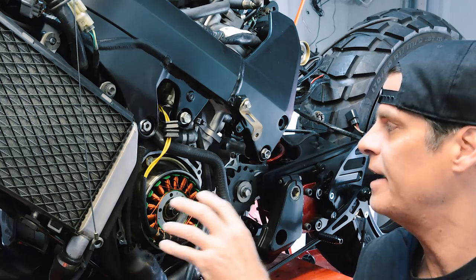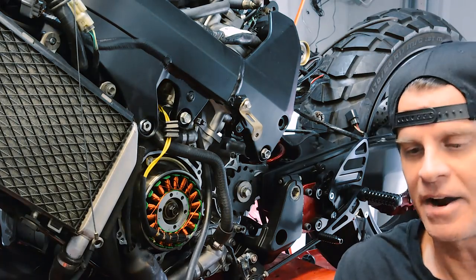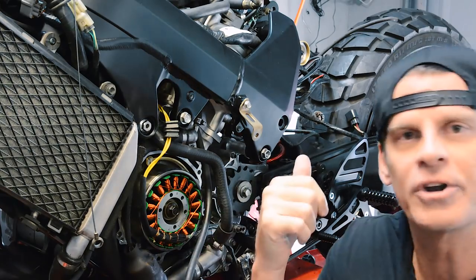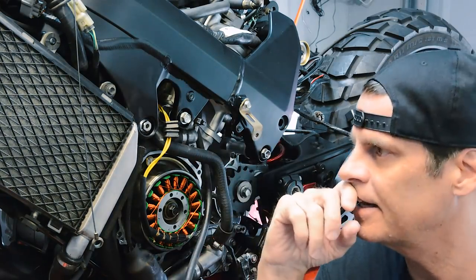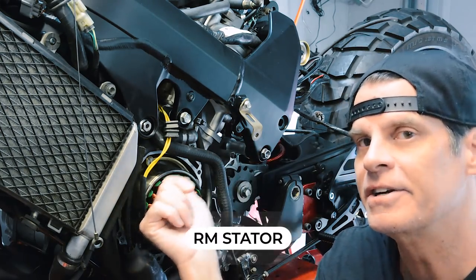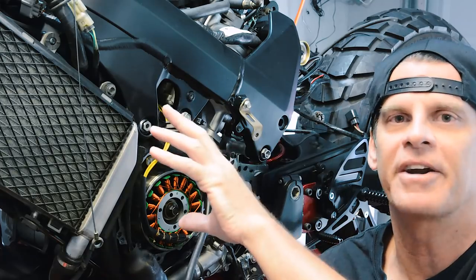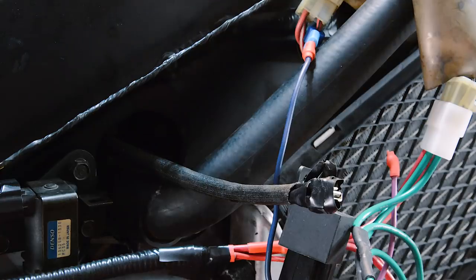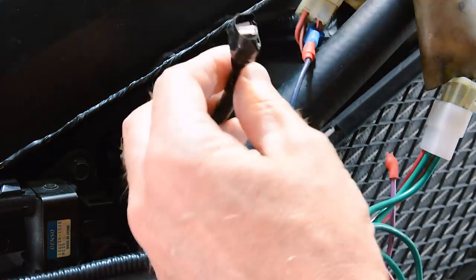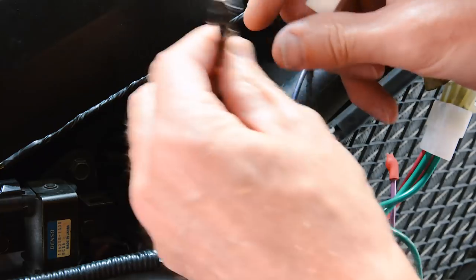Now we're at the point where I'm going to mount the new stator to the inside of the engine cover, which we got powder coated in a nice matte black. We'll go to the other side and get the connectors all mounted up and the new regulator rectifier mounted from Rick's. I do want to say — this stator is from RM Stator, they're the ones who hooked me up with this, so hats off to them.